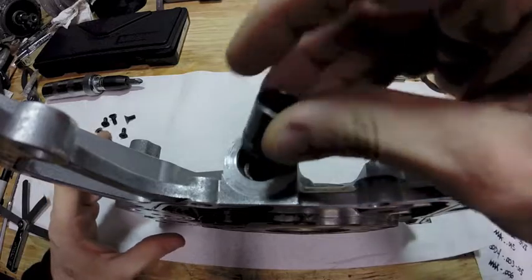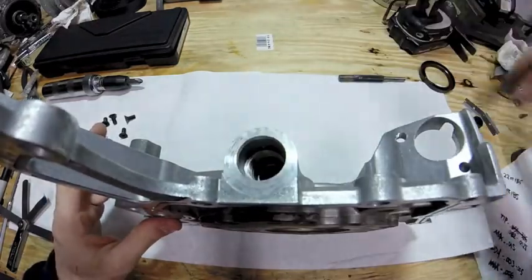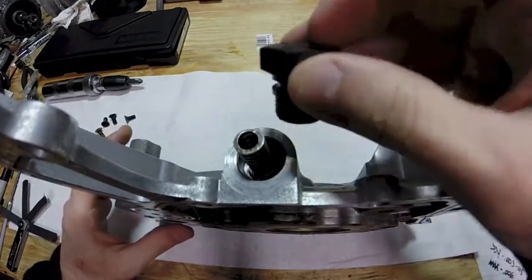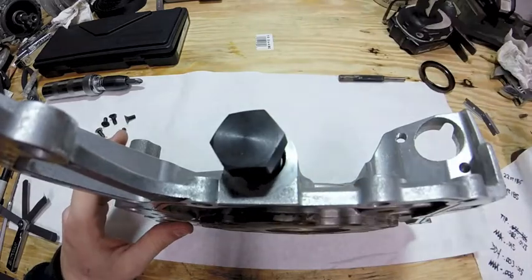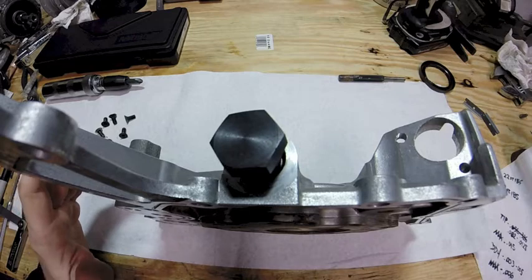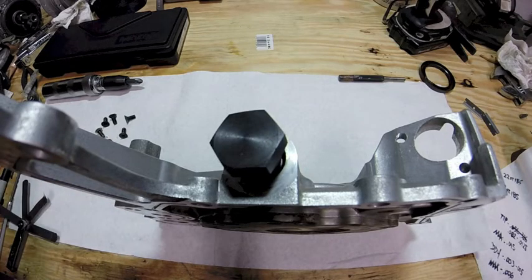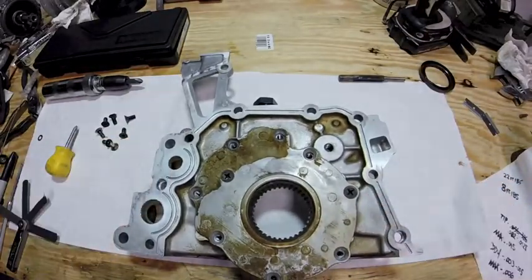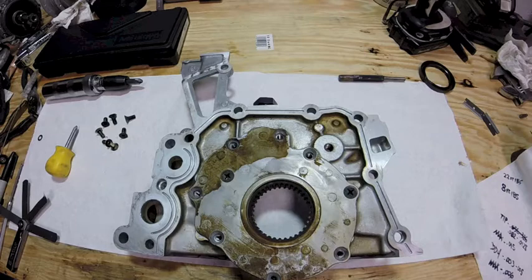Your plunger will drop in, spring goes in after, and the cap — when put on with the new o-ring — gets torqued to 22 foot-pounds. That's it. I hope this helped out. I looked around for videos on specking out oil pumps for 2Js and 1Js and there were no videos, so I figured I'd make one. I hope this helps you out. Have a good one.